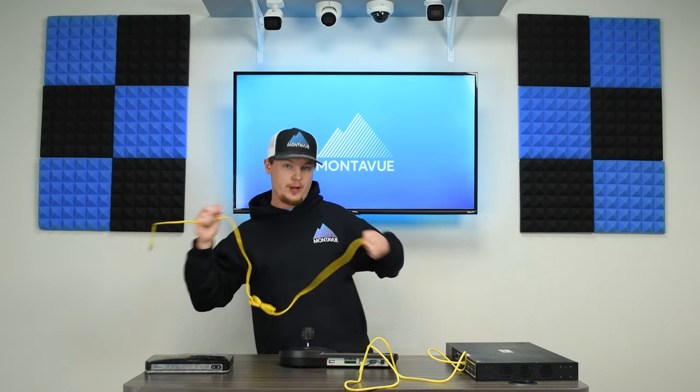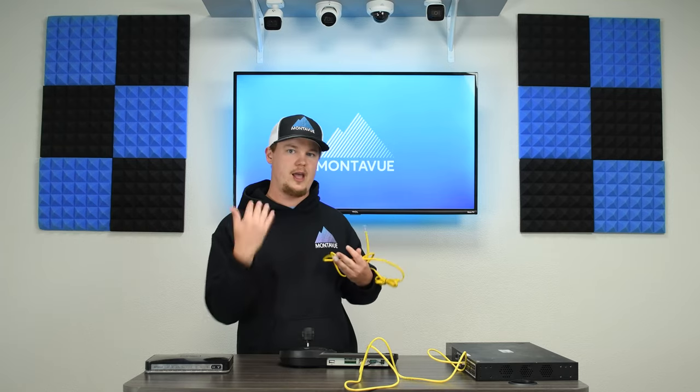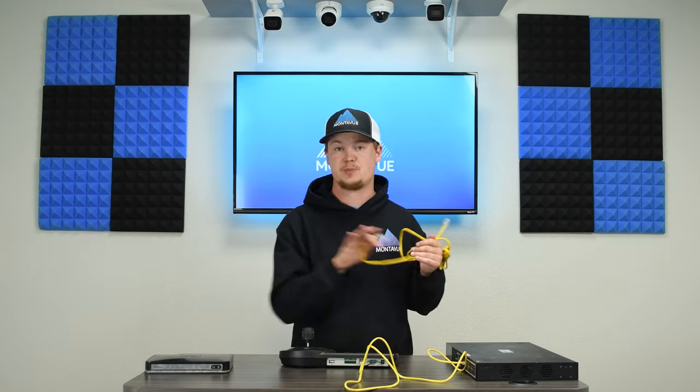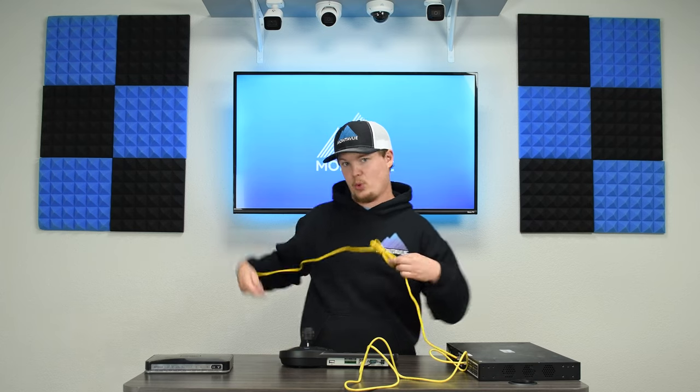Then connect your switch back to your router. Hopefully you already have this done because it's already integrated into your network, but if this is a fresh setup, you're going to go from the LAN port on your switch — it should be specially designated — and then plug that into a standard port on your router.